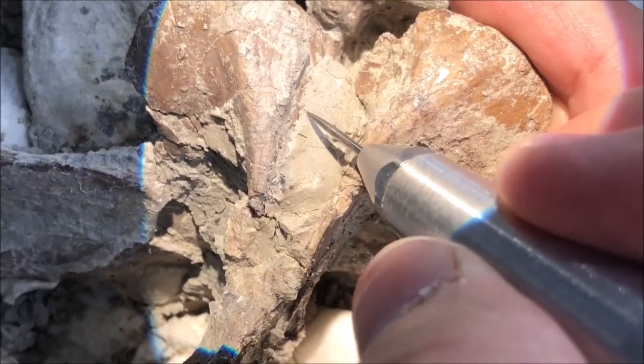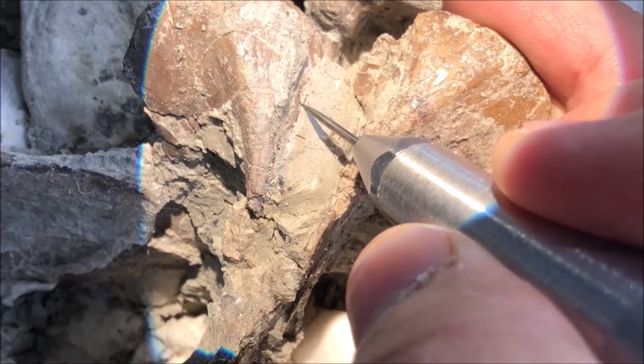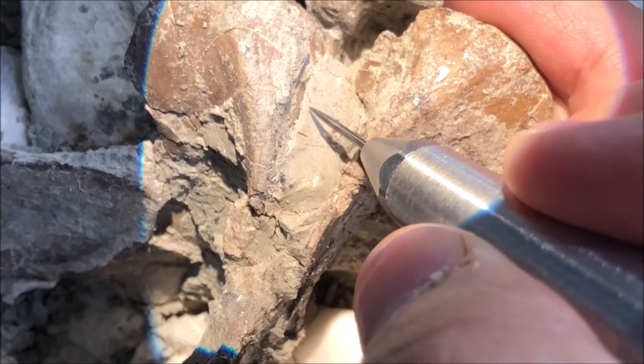When using an air scribe for detailed work, a good preparator always works under magnification or using a microscope. This is because it's important to make sure that the needle never touches the surface of the bone, but just the rock next to it.